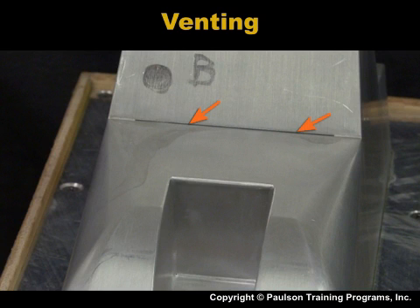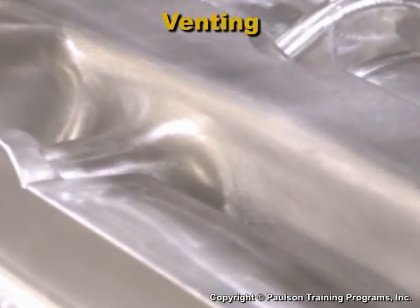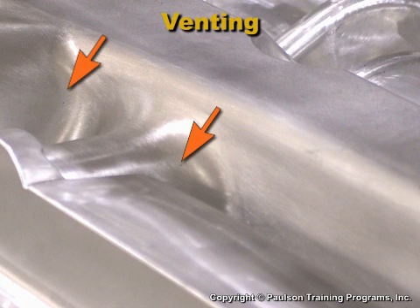To remove large amounts of air, the mold has gaps in the assembly. Drilled vent holes are used in locations where small volumes of air are likely to be trapped.